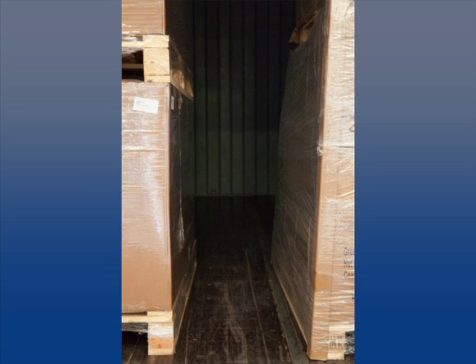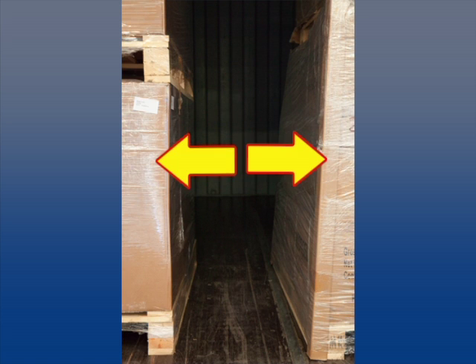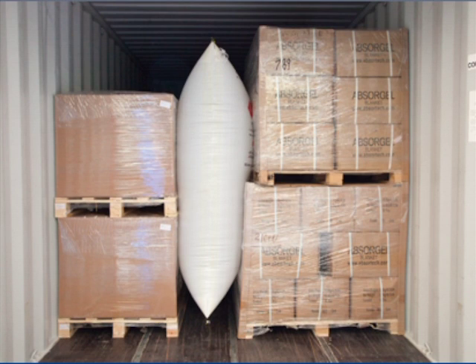To determine the bag size, the width of the bag depends on the size of the void it needs to fill. If the pallets have different heights, go above the short pallet but not above the center of the second pallet on the tall stack.